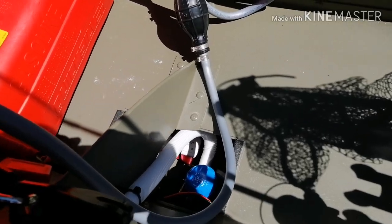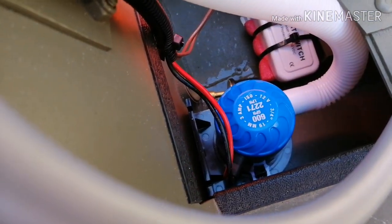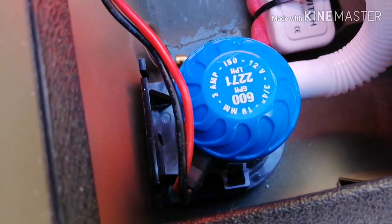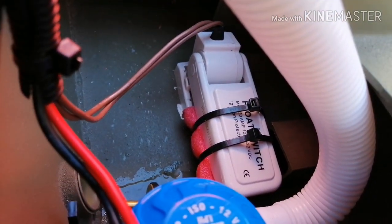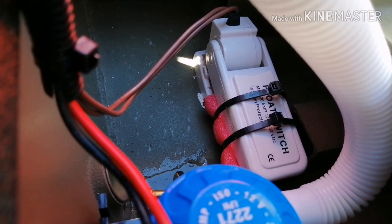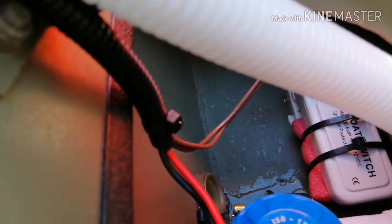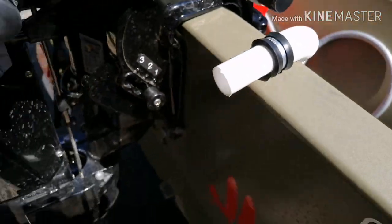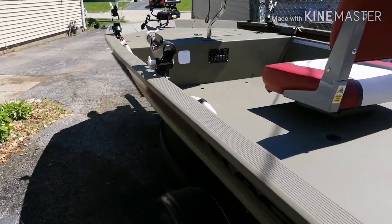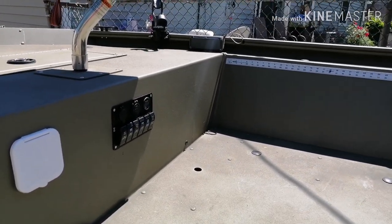I've got my bilge pump down here. These bilge pumps have a somewhat universal base, so I took the base off and used 3M 5200 to glue it directly to the deck. I did the same with the float switch — right to the deck. I wanted them sitting as low as possible so I didn't have to put them on a bracket and space them off the bottom, because if I start taking on water I want that to kick on as quickly as possible. The hose comes up and out the back, and I do have a manual override on my switch panel up front for the bilge pump, because I want to be able to manually kick it on rather than just relying on the float switch — I don't completely trust it.